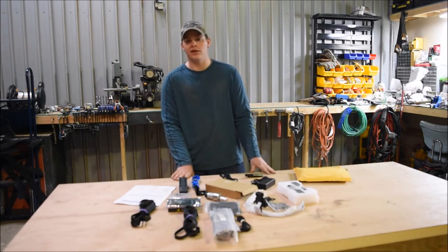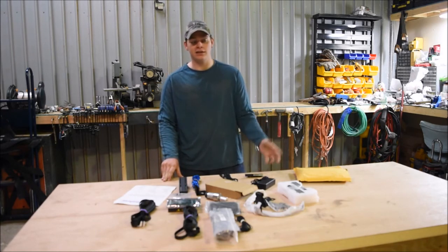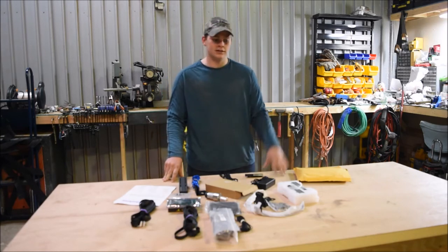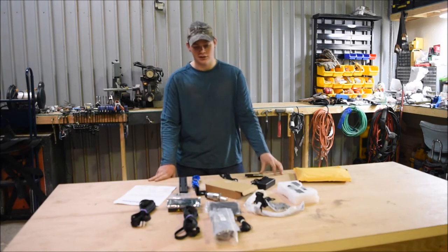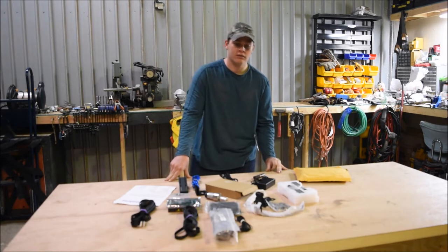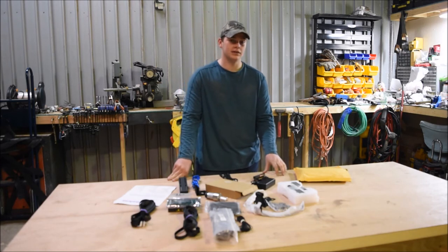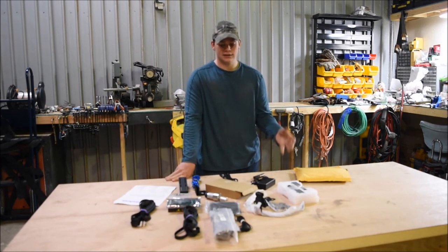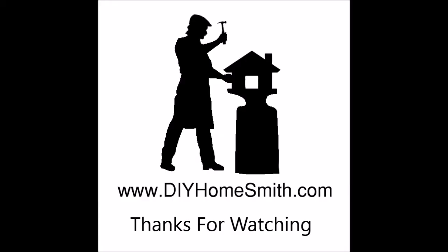In the next upcoming videos, we'll be building a frame for the CNC machine. I'll be showing the process of everything you need to get ready to get it up and running. This is our first video messing with the CNC machine, so it's going to be pretty basic. Don't forget to check out DIYhomesmiths.com — it'll have all the links to our social media accounts. We also make house plans, full house plans for $20. That's it. Thanks for watching. Don't forget to tune into the next video. Thank you.